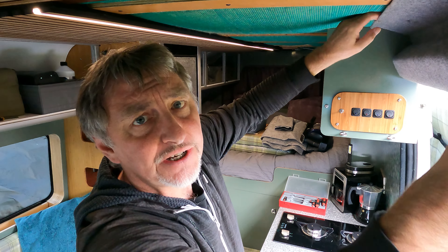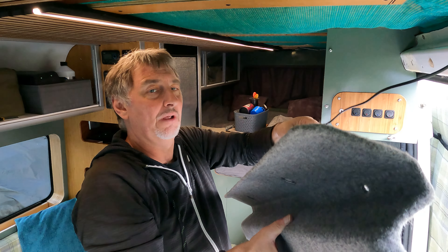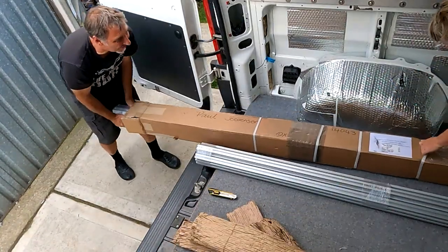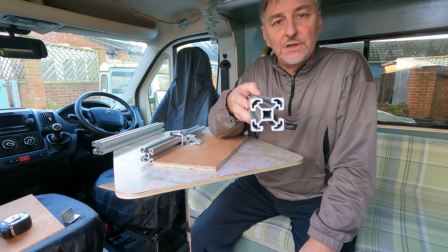What is T-slotted aluminium and why is it finding favour amongst quite a few van builders? Usually supplied in square lengths of various thicknesses, down most sides of each length runs a T-shaped gully to allow the insertion of a variety of fixings.